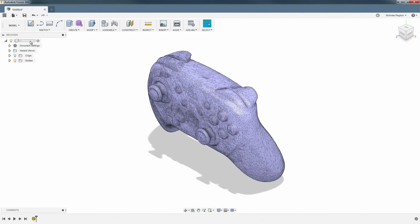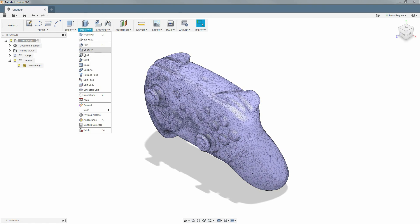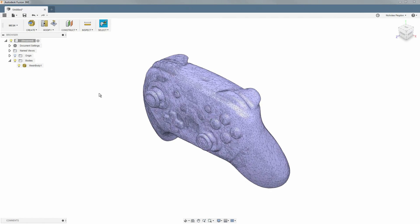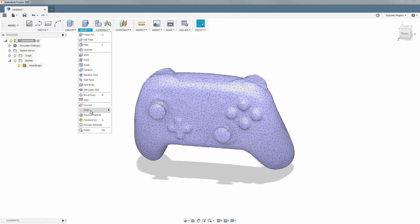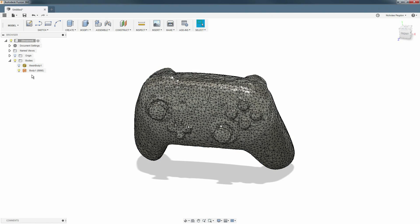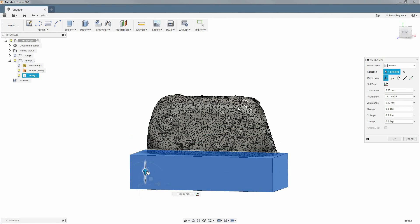Fusion 360 doesn't let you do much with raw STL model imports. There are a few tutorials that tell you to disable your design history and use the mesh to B-rep tool so that you can do more. That will fail unless your model is very simple, so you have to re-mesh it down to fewer than 10,000 faces and lose a lot of detail. Even then, the result is completely covered in sharp corners. If you try to do anything interesting, it's hard to get a good result.